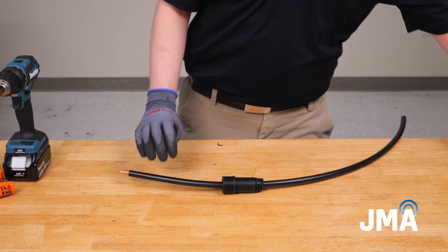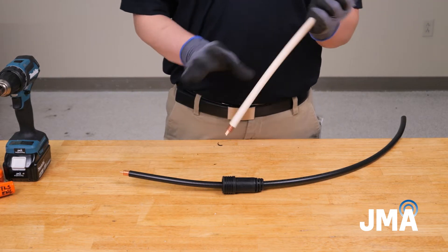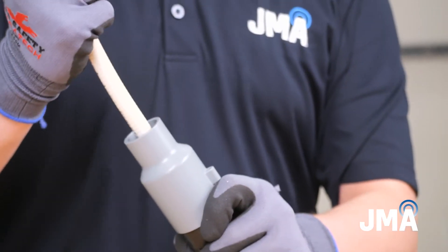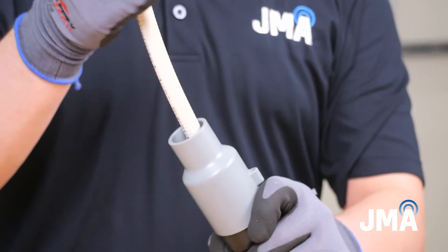If using a plenum cable, insert the prepped cable end into the SP-PLV at a downward angle. Tap the cable while vacuuming to remove any remaining dielectric material.